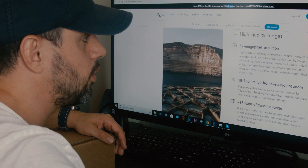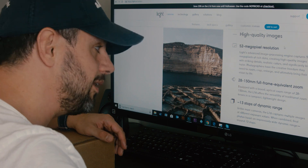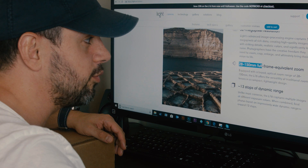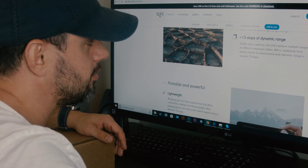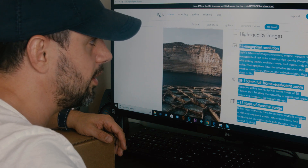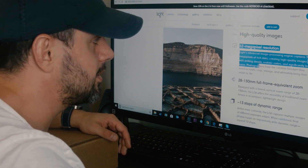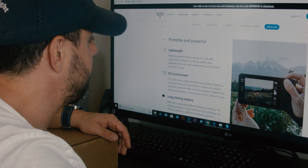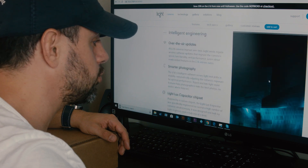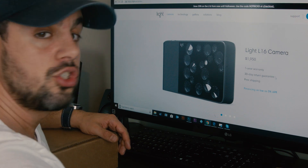Scrolling down we get the specs: 52 megapixel resolution, which is insane. A huge plus for me — 28 to 150mm full frame equivalent zoom and 13 stops of dynamic range. If all this performs, I think the camera is going to be quite revolutionary for something that portable that you can keep in a small bag or pocket. They also have their own Lumen software which lets you control depth of field after the fact. Let's jump into the unboxing.